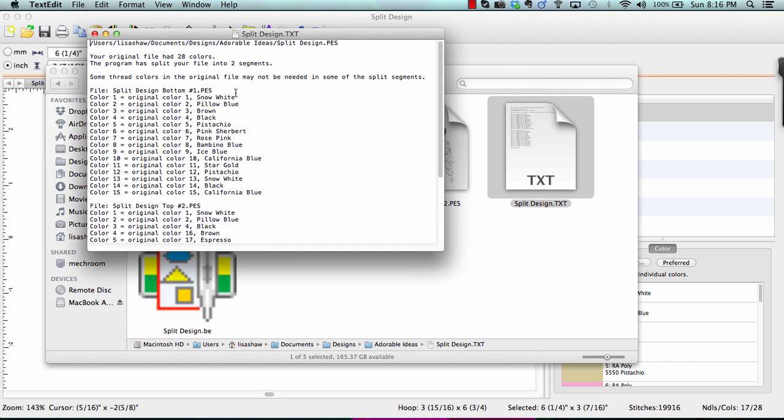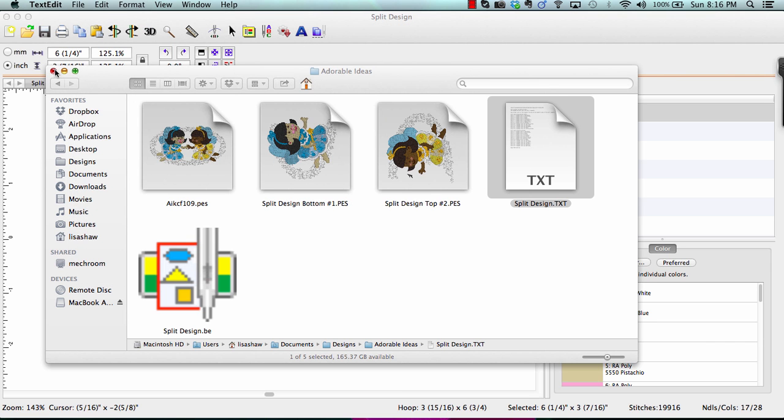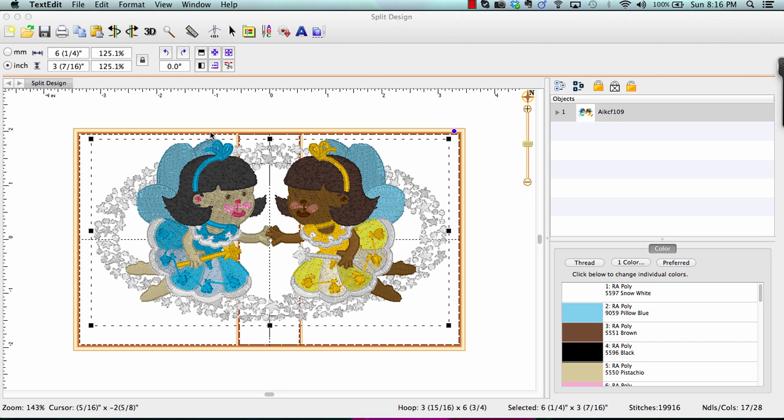Finally, there's a text file. This text file gives me the stitching information — it tells me which design needs to stitch first, in what position, and what the thread colors need to be. And that's how easy it is to use the multi-position hoops in Embrilliance Essentials.